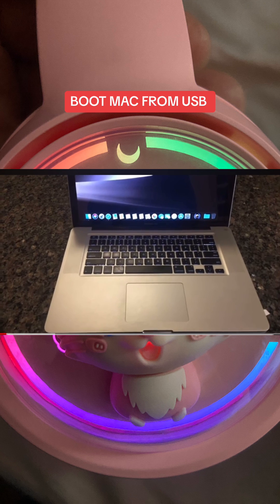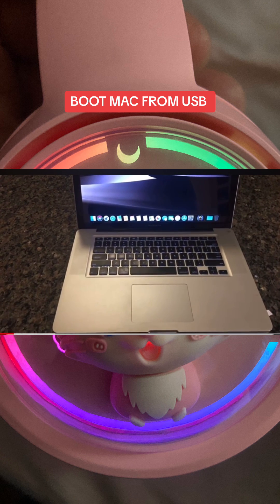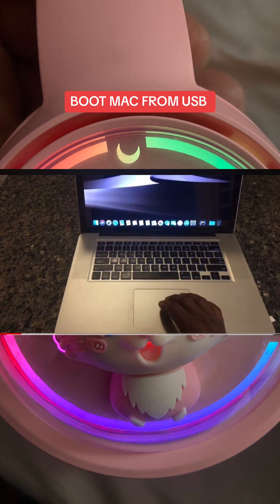In this tutorial I'm going to be showing you how to boot your MacBook from a USB drive. First of all, shut down the MacBook.